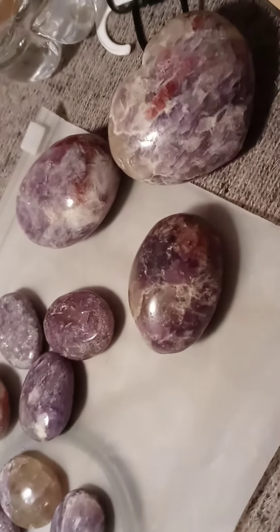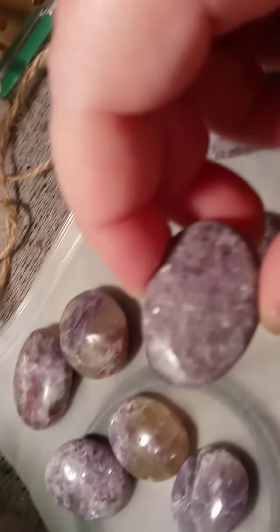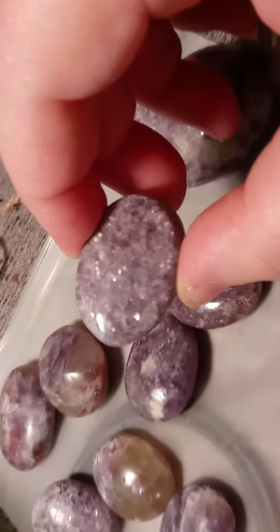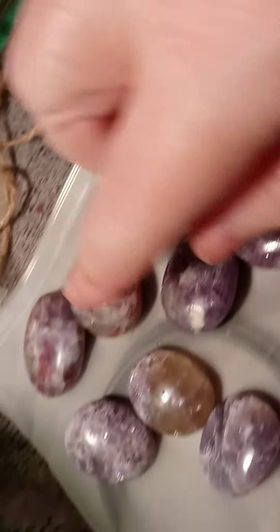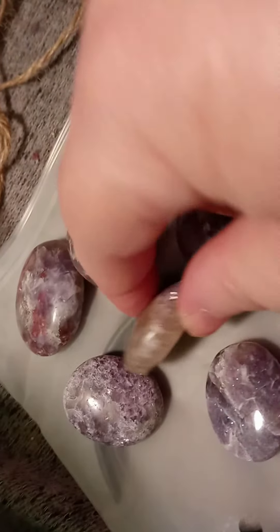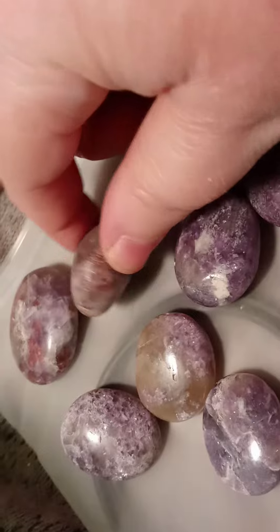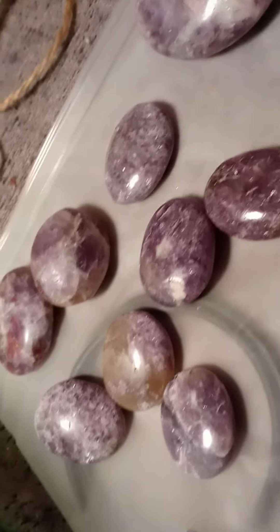So that's the Lepidolite. Look at the flash on these — you can just see the flash and the mica. Look at all the white, the clear on those. Look at the beautiful pieces. Look at the red tourmaline in there — just amazing pieces.